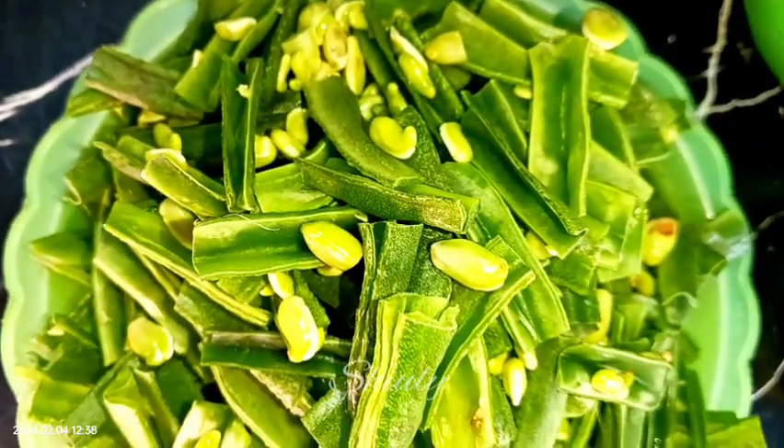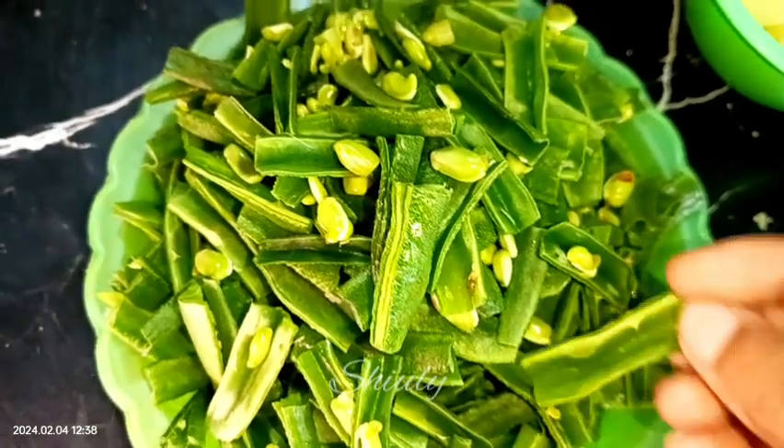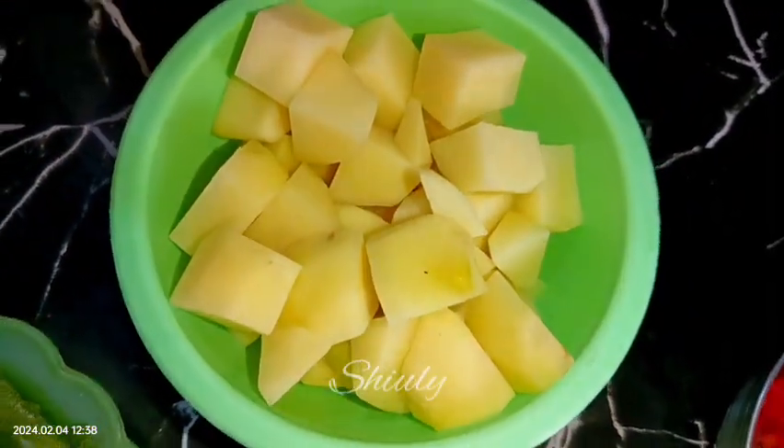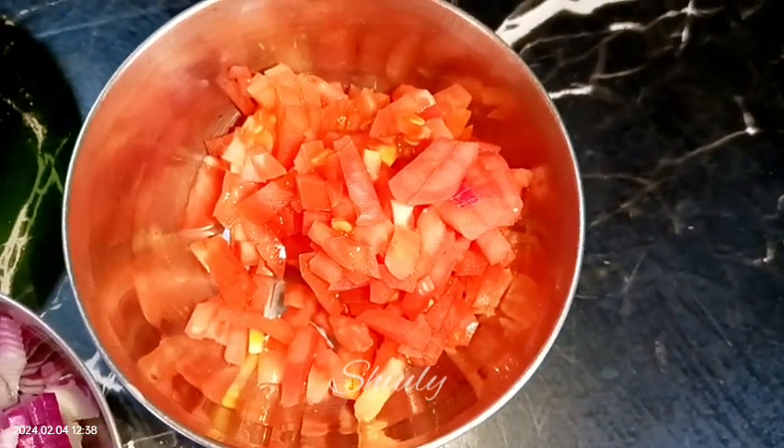I have divided the fava beans into two parts before cutting so that I can check the inside for any bugs, and after that I cut them into pieces and washed them properly. Here I have taken two medium-sized potatoes, chopped and washed, and one medium-sized tomato finely chopped.